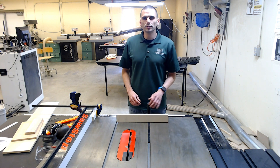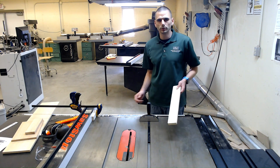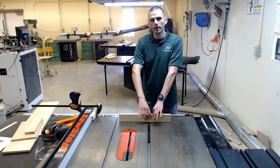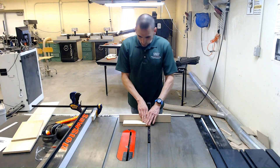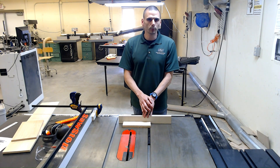Another way you can use the table saw to make cross cuts without using the cross-cut sled is just to use a miter gauge. These are on each one of the table saws, and you can take a scrap piece of wood, screw it to that, and make a temporary sacrificial fence. You can take a piece of material, run it along here and make a cut, and it will cut into this and support both the off-cut piece and the primary piece.